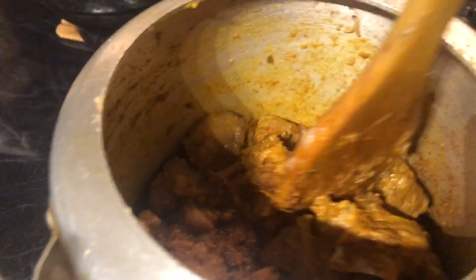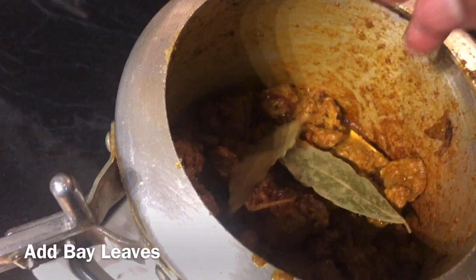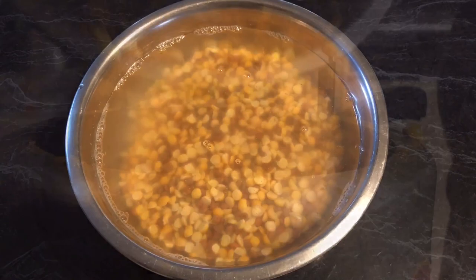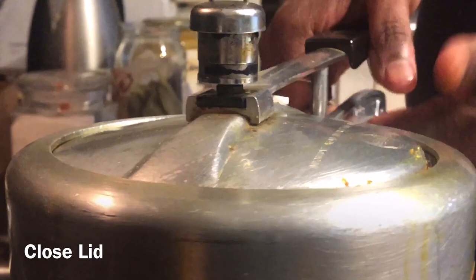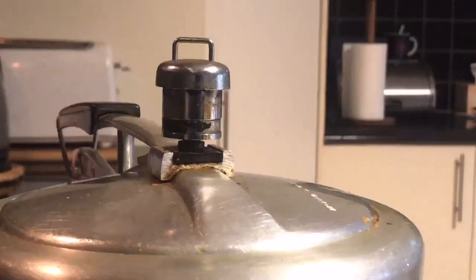Mix all the ingredients together and make sure nothing is sticking on the bottom. We can add some more water to make sure all the spices are cooked properly. We add a couple of bay leaves. The peas have been soaked in water for 30 minutes, so we just add them in the pressure cooker with one liter of water, and close the lid.